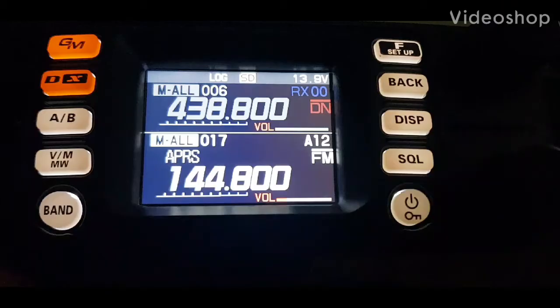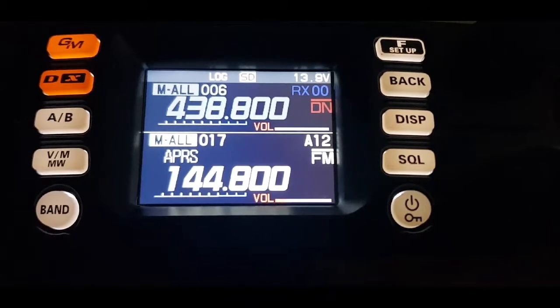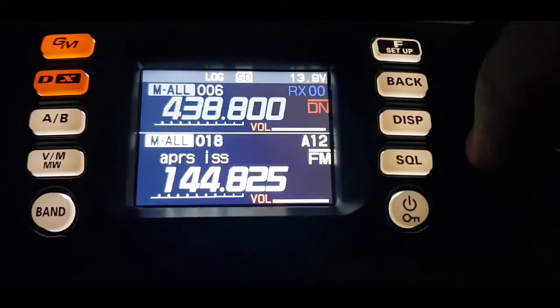I'm M0FXB, just going to have a little play with APRS on the FTM 300. I've already put in 144.800 as a memory channel, and I've also programmed 144.825 for the ISS, so I've put that in as well.